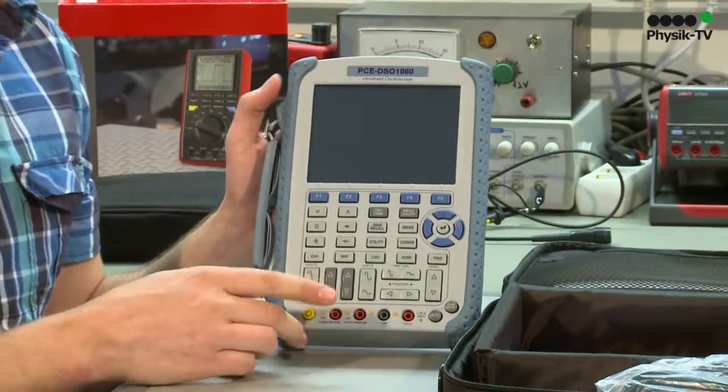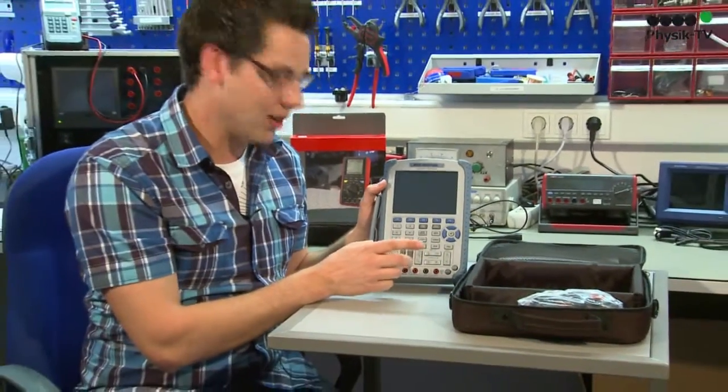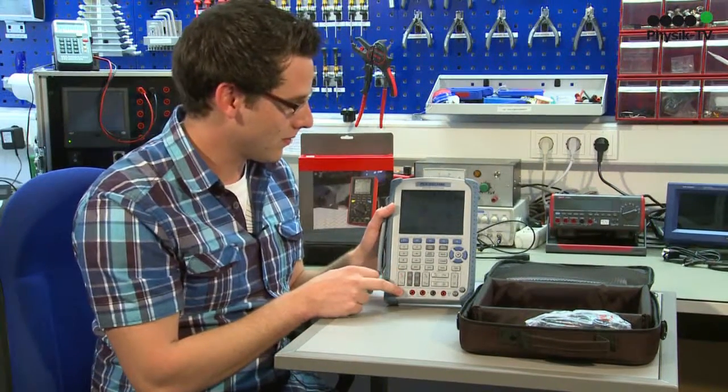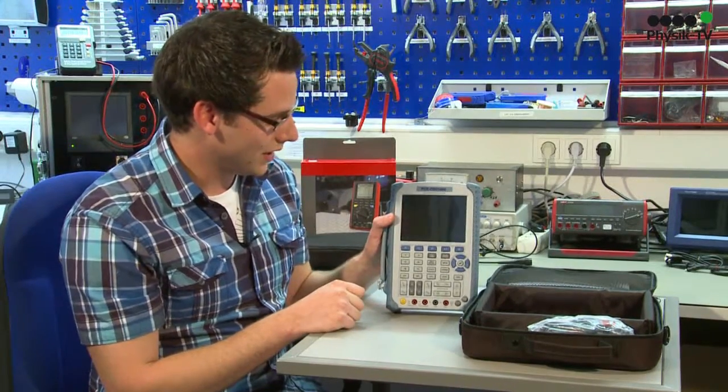The DSO-1060 oscilloscope also has multimedia functions, for example for electricity up to 10A, voltage up to 400V, or for example to measure resistance, diodes, or capacitance.